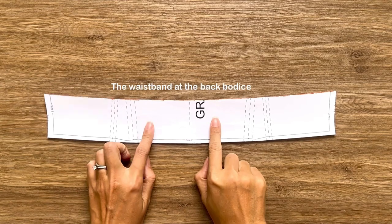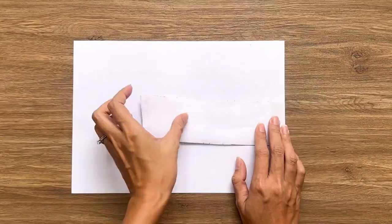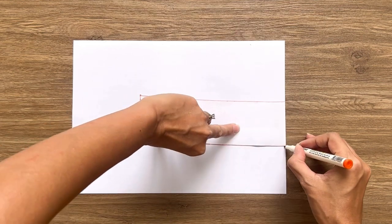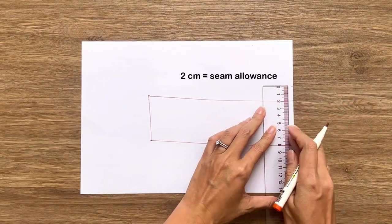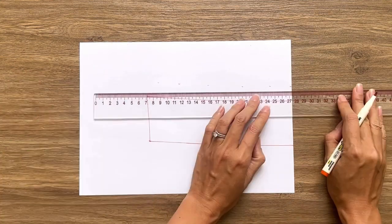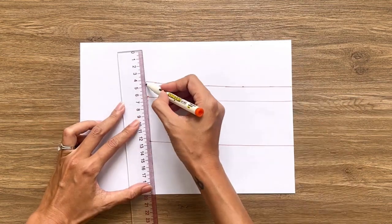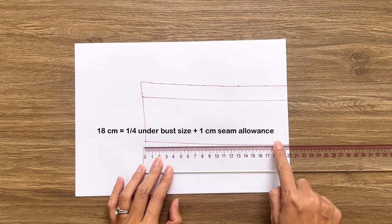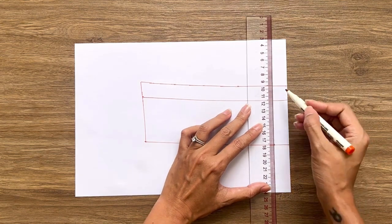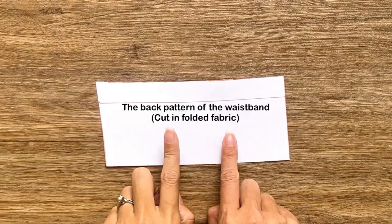Moving to the waistband pattern, I start with the back of the waistband first. I fold the leftover of the back pattern that I cut off before in half, then copy that pattern to new paper. From the top of the pattern, I draw a line 2cm above for seam allowance. From the side line, I mark at 18cm inside it — that's a quarter of my under bust size plus 1cm for seam allowance. Then I draw a straight line to that mark. We'll have the back pattern of the waistband after cutting. Remember to cut it in full fabric at a straight line.